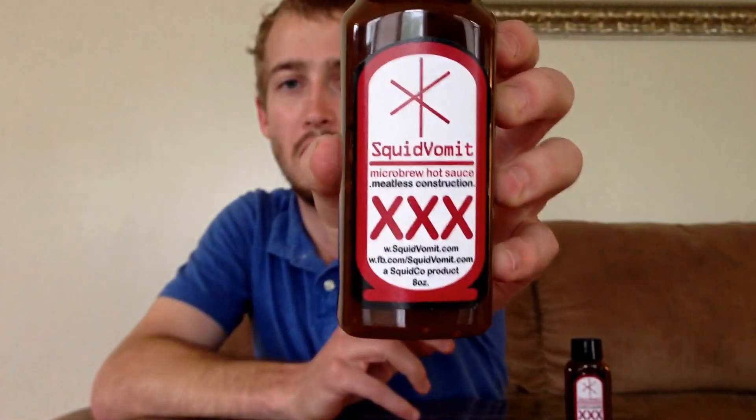There's the bottle right there. This is the Triple X, and this is the Squid Vomit micro-brew hot sauce. Pretty cool — the other Squid Vomit that I did yesterday was awesome. Killer sauce. I could have drank the whole bottle. Let's see if we can feel the same way about this.